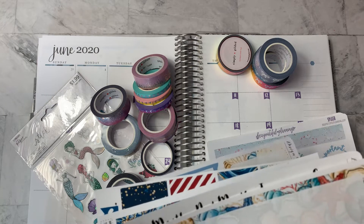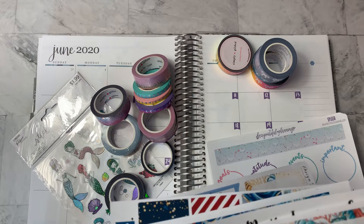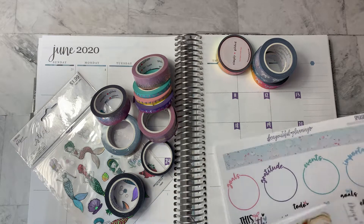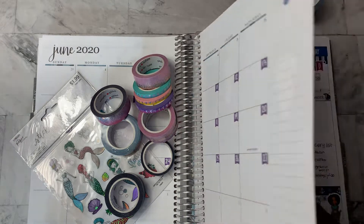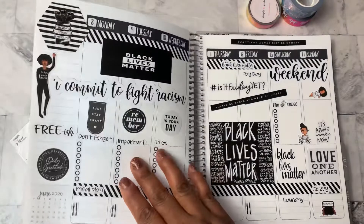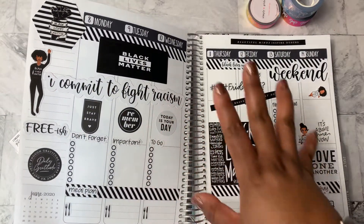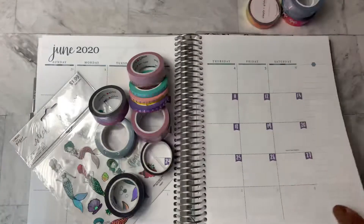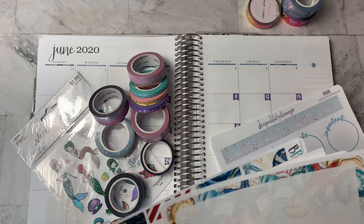I changed course this week on my daily and in my life planner for the Black Lives Matter planner challenge. So I have this week — the week of the 8th and 14th, the upcoming week — in black and white. But I wanted to keep my month at a glance using my nautical ocean mermaid theme.